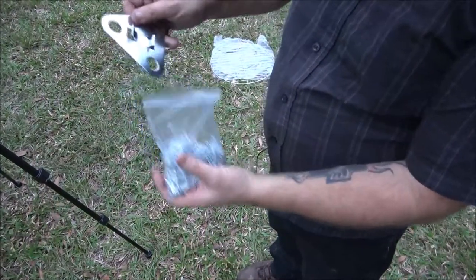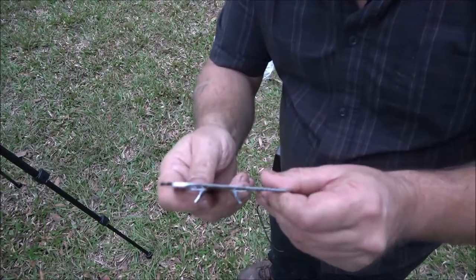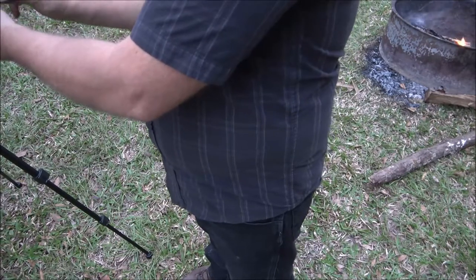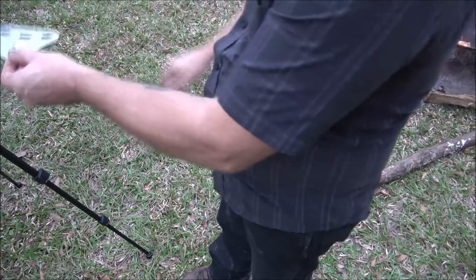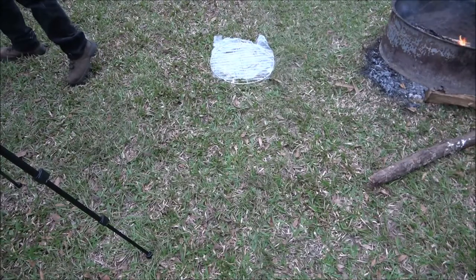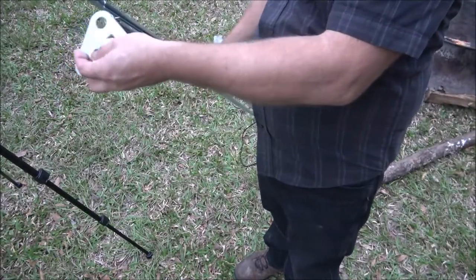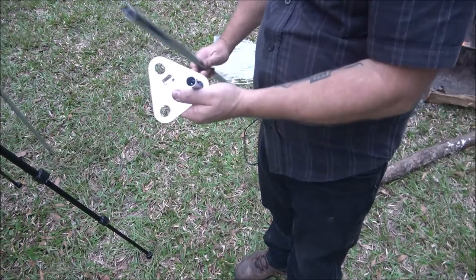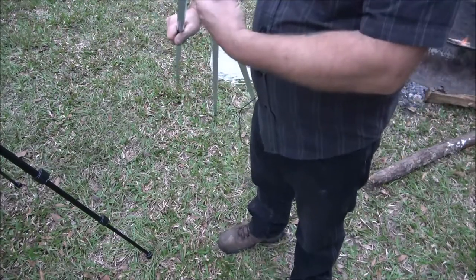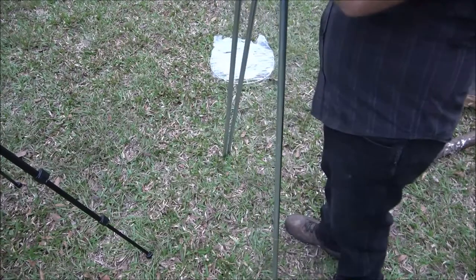We're going to take this out of the bag. When this goes on, there are tabs - you're going to want them to go down. If you go the other way you won't be able to do that. I'll show you how to put these on - it's really simple. It just goes on like that. Monkey's got the third one for me.